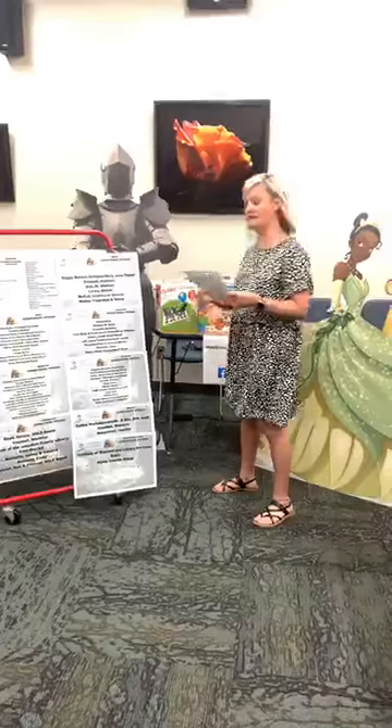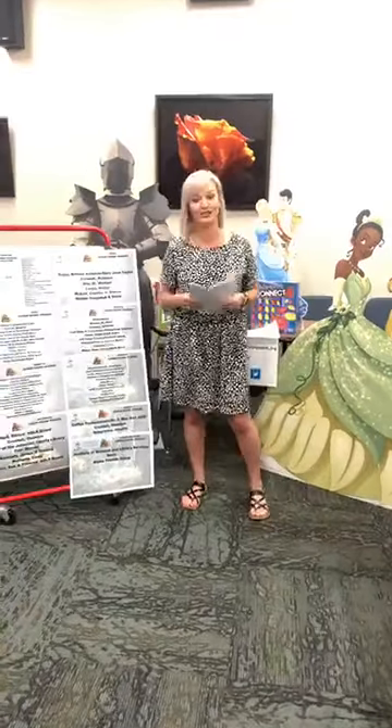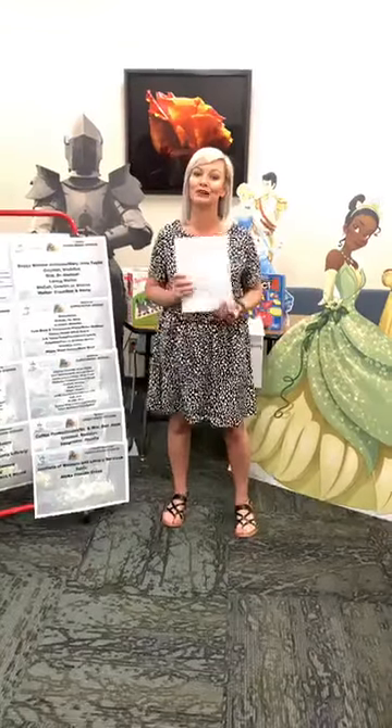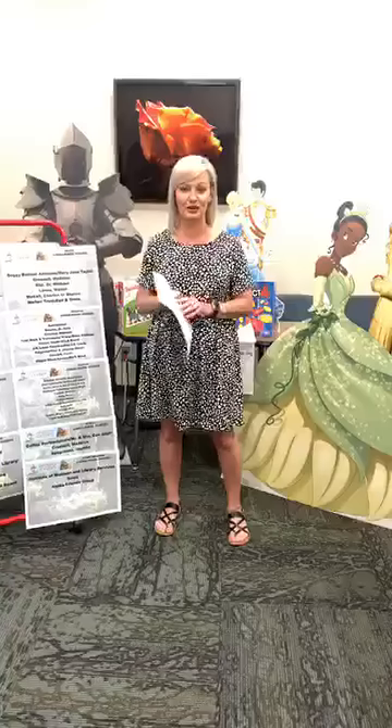Our awesome branch manager in Wilson, Stephanie Ferguson, did a video on how to create a marble run and you can view that on our YouTube channel under Southern Oklahoma Library System. You can go watch and she'll show you how to build one.